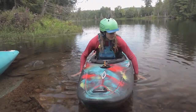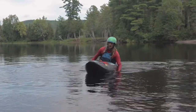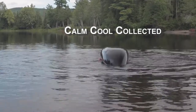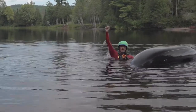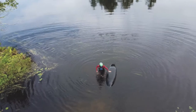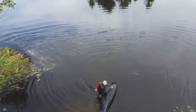Here we go! Woohoo! We did it! Awesome. So now I'll keep my boat upside down again — there's lots of air in here.